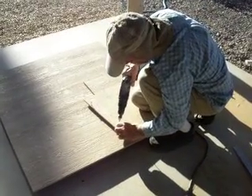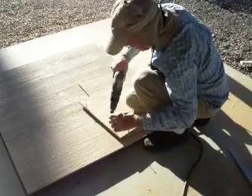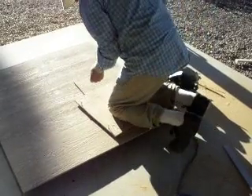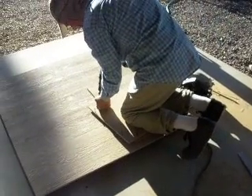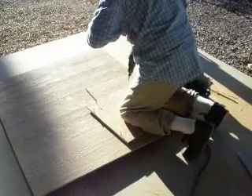You have to cut all this wood. And I want it to fit right. So I'm doing it myself. How about that? That's pride, isn't it? Yeah, that's pride.